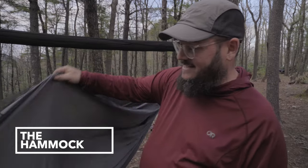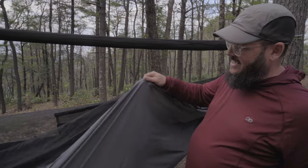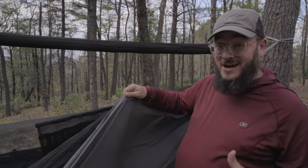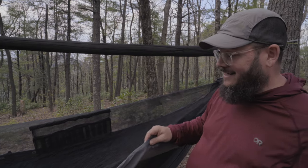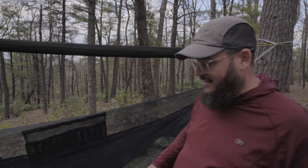We've got a Dutchware Chameleon that Taylor has picked out, made with a 1.0 hexon fabric. This thing is super lightweight, super comfortable, and will breathe amazingly. A few key features of any hammock you want: first off, I'm a big fan of a bug net. Now there will be some out there who say you don't need one, and they're probably right — you don't necessarily need one. You can use permethrin bug spray and things like that to keep bugs off of you.